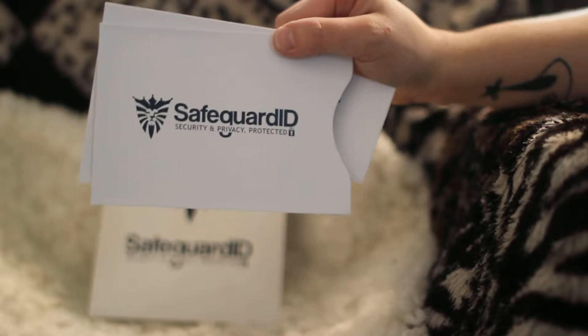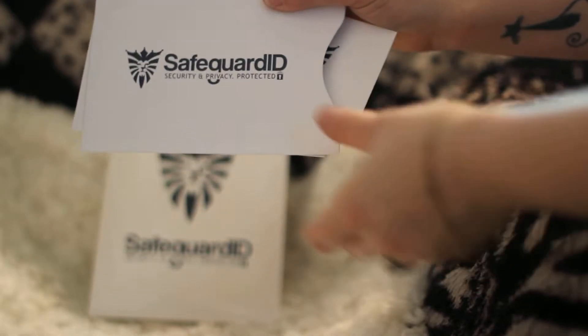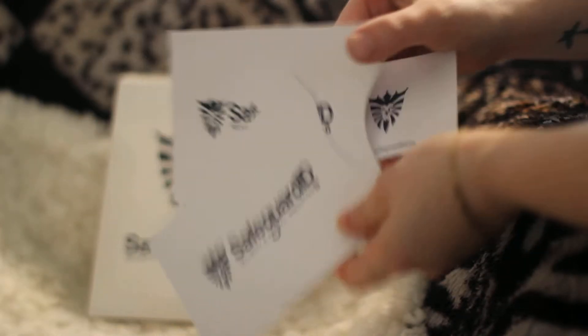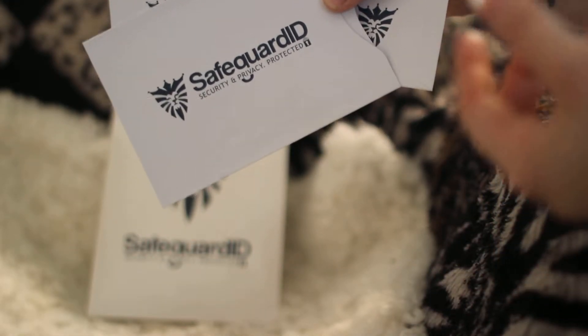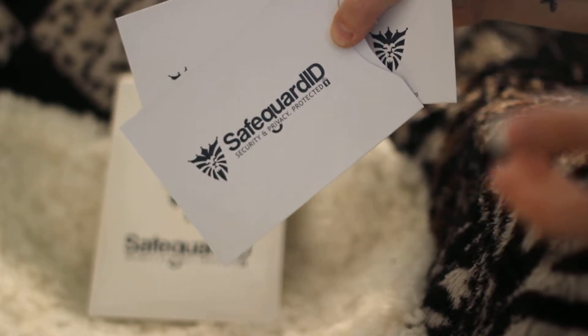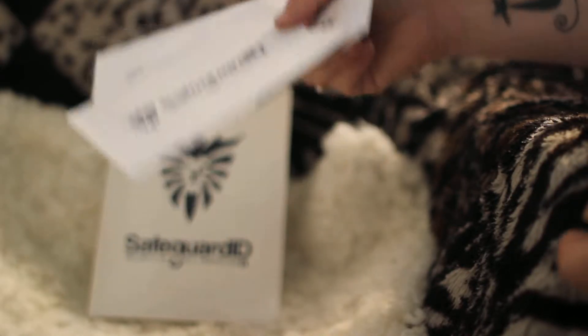These are some RFID safeguard sleeves for your credit cards and passports. They protect from readers that can walk by and scan your card and get your information.